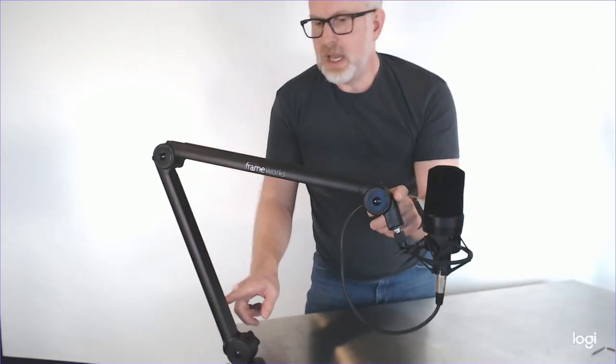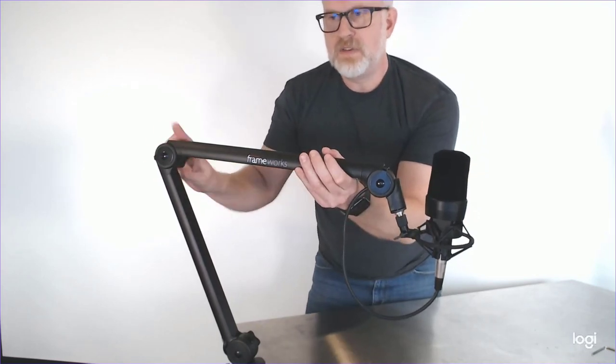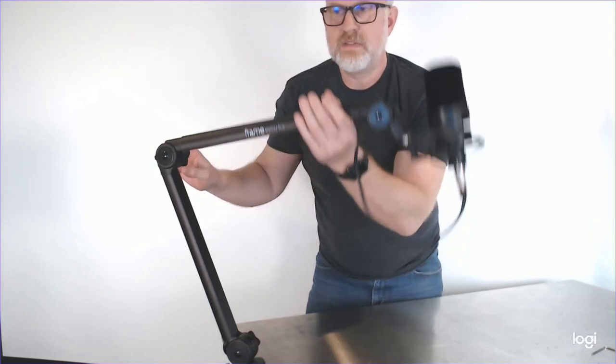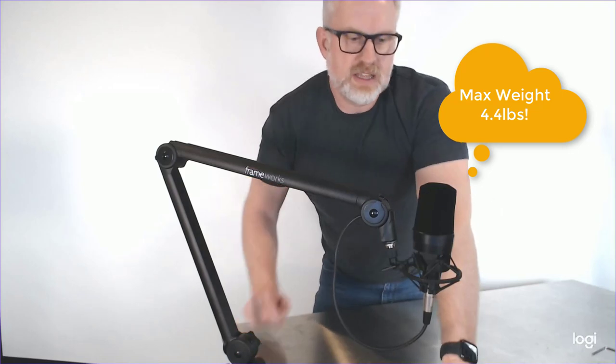It's got springs all along the way, and they're really well placed. As I was tightening up these knobs to get it where I wanted it, I could feel all the springs — they're not fighting me, they're just helping keep it in place. And they're still lifting up a pretty decent heavy microphone. I've got a 414 in here. This will take a very heavy microphone. A 414 is average — an RE20 or something like that — it'll take it no problem and keep it in place.